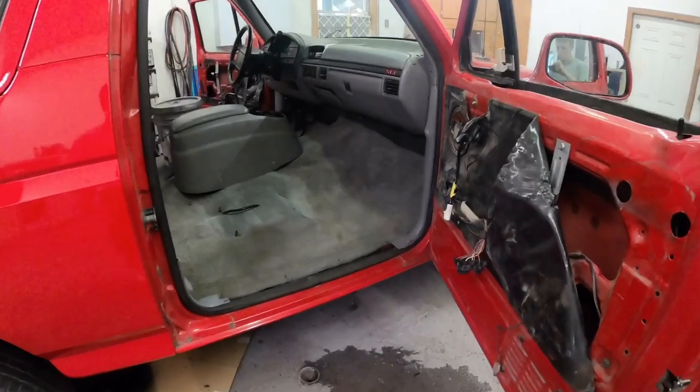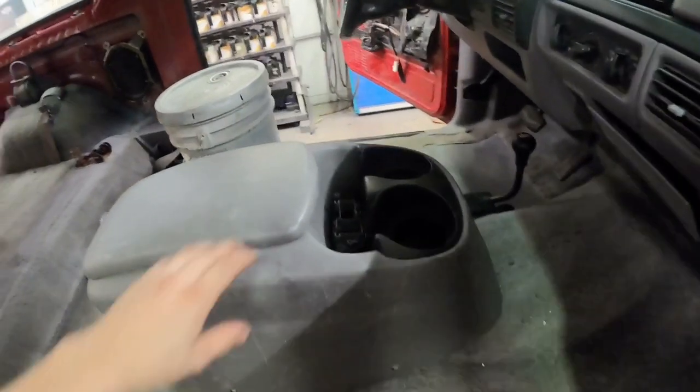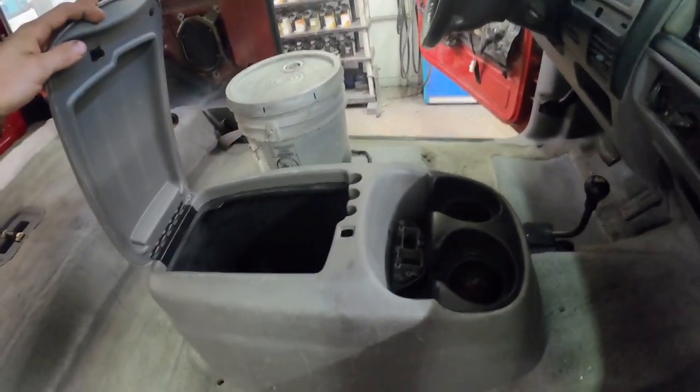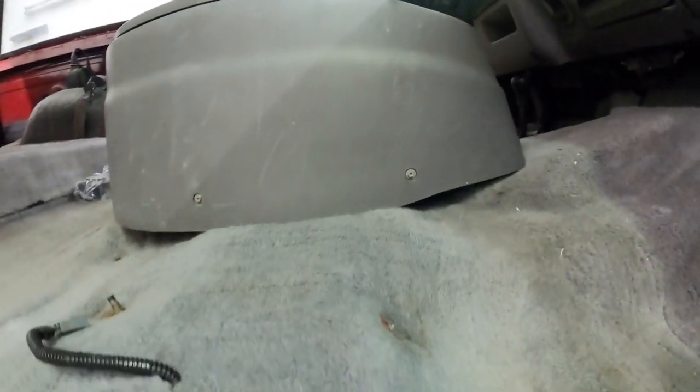In this video I'm finishing up the 1996 Bronco — this will be the last video in this series about it. All I have really left to do is the interior and just a handful of other little details.